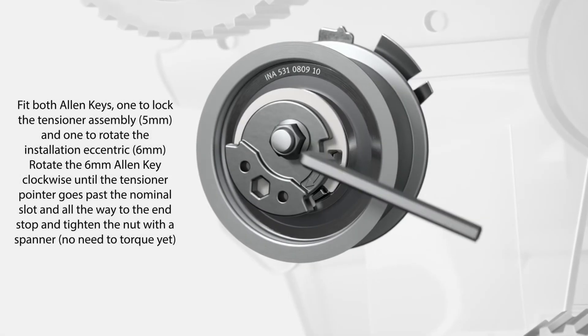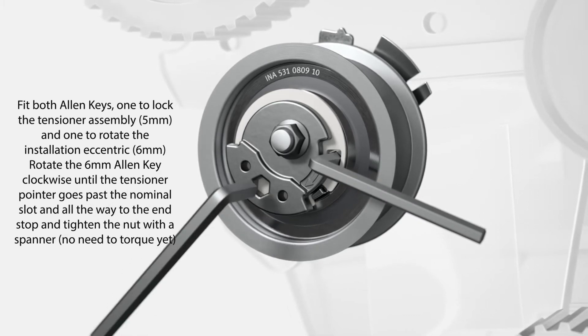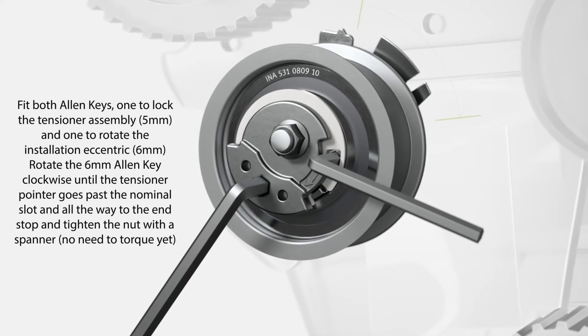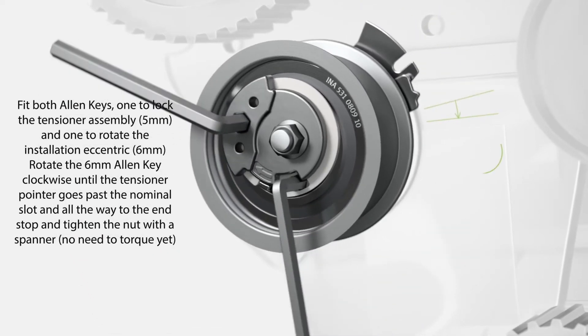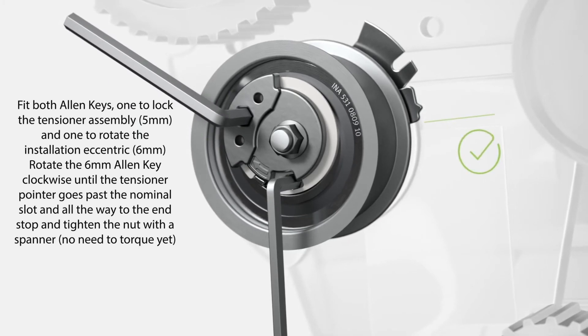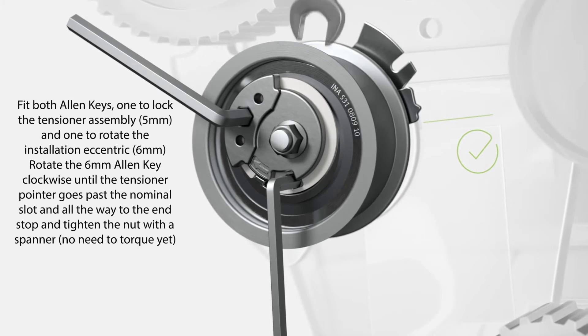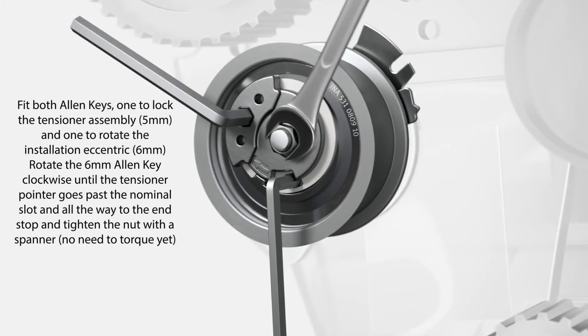Fit both Allen keys — one to lock the tensioner assembly, the 5mm, and one to rotate the installation eccentric, the 6mm. Rotate the 6mm Allen key clockwise until the tensioner pointer goes past the nominal slot and all the way to the end stop, and tighten the nut with a spanner. No need to torque yet.